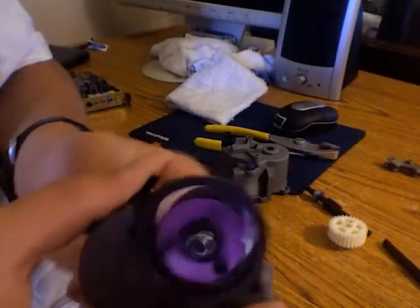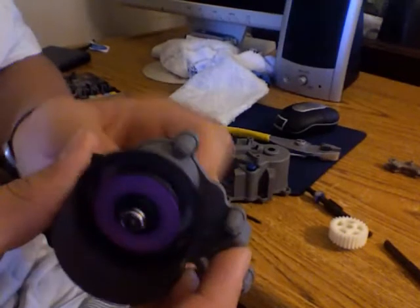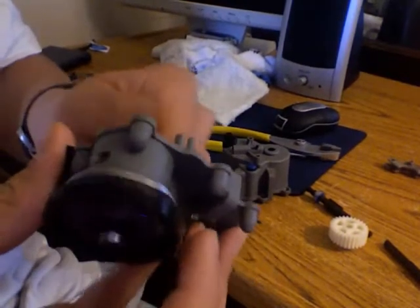I've got the Energy Spur Gear. Almost done. I just got it today.